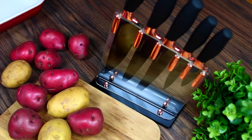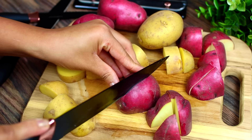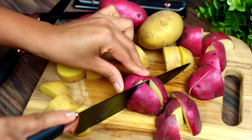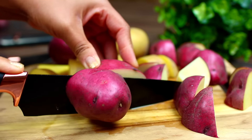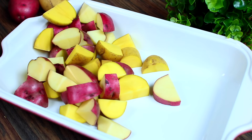While the chicken is marinating, we're going to cut up some potatoes. I am using red and yellow potatoes — you can use whatever you love. I am going to cut each one into eight equal pieces. Now transfer your potatoes into a baking pan.